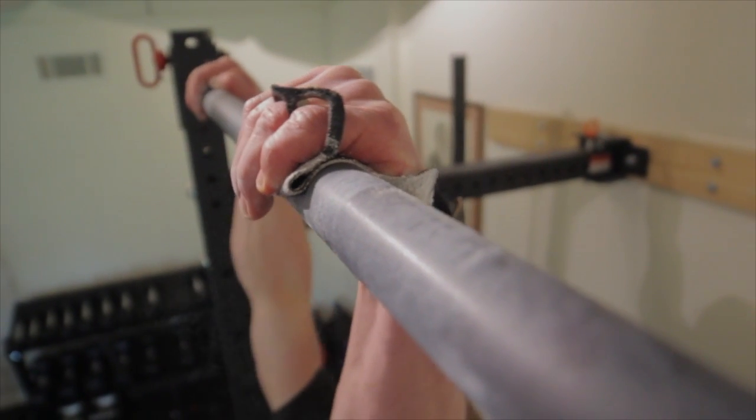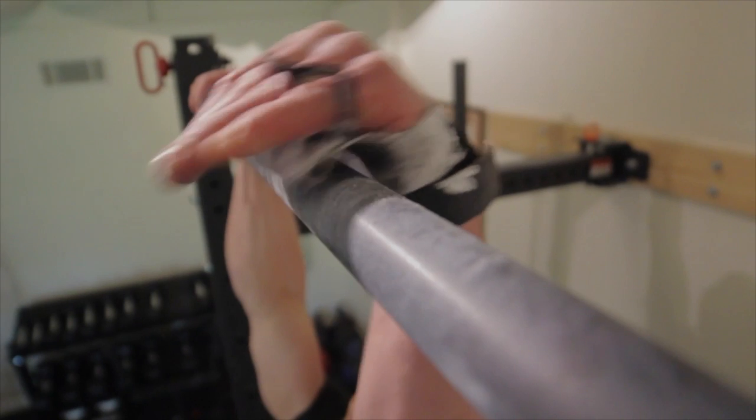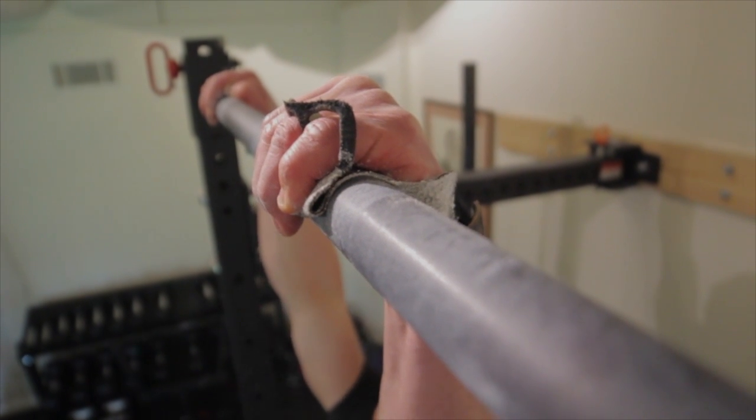When you jump up onto the pull-up bar, you're going to get your palm up and over the bar, gripping the bar with your knuckles on top. This is going to prevent any bunching from happening underneath your palm and give you a real solid grip. When you jump down, you're going to see that your grips have actually started to take that shape that you want.